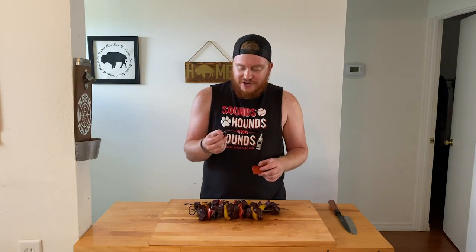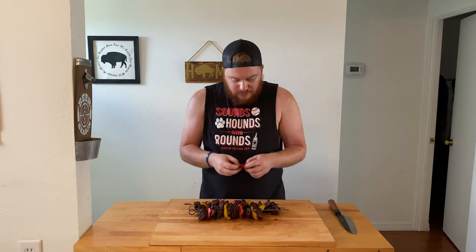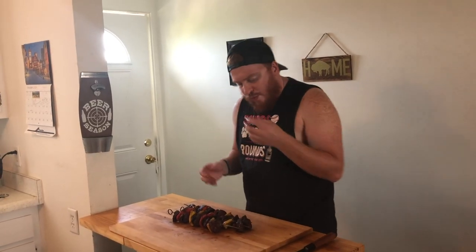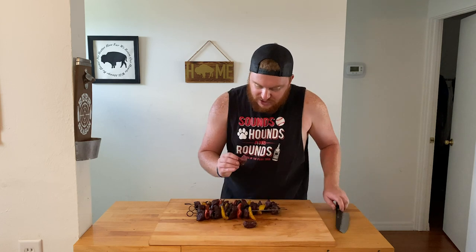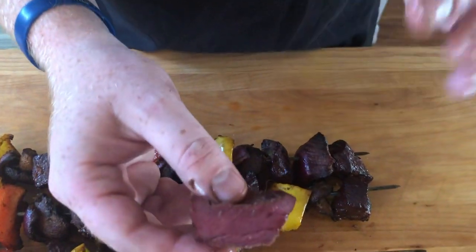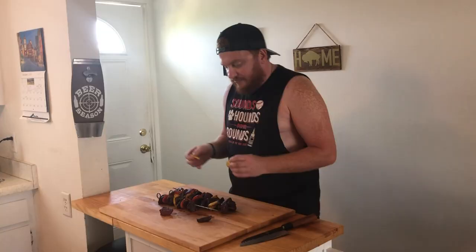Wow. That honey garlic marinade on this emu is really, really good. There's a good smoky flavor — it's nice and juicy and tender. Get you some peppers. Something special right there. Beautiful color. Pink center in our emu keeps it nice and tender, nice and smoky. We might have got off to a rocky start at the beginning, but we finished strong, and that's what matters.